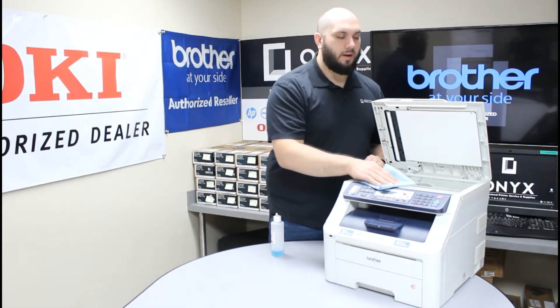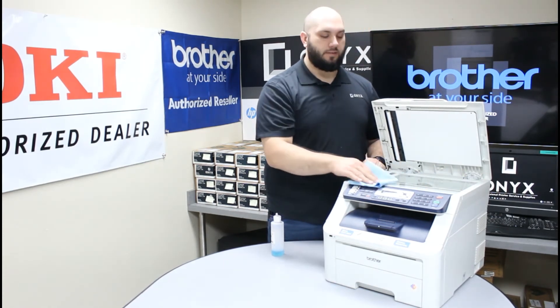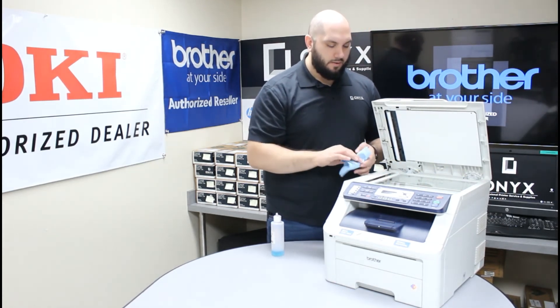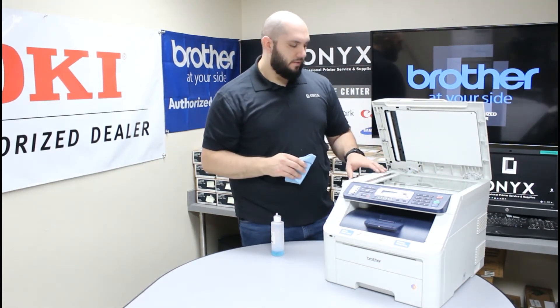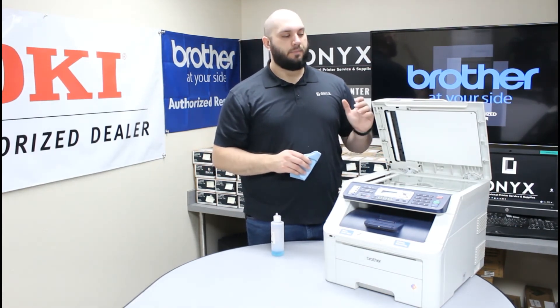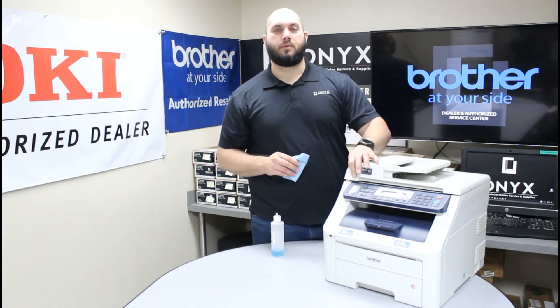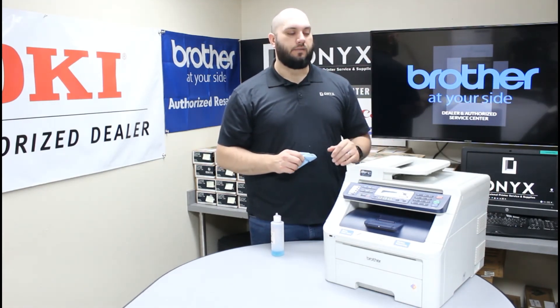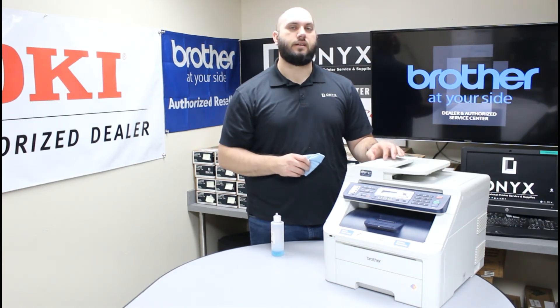Keep in mind some spots like white out or ink can be a little bit more stubborn to get off, so you might have to go over those spots a few times. Just give it a good wipe down and make sure you give it a good visual inspection to confirm you don't see anything left on the glass. Once you are happy with the way it looks, I would recommend doing a test copy or a test scan just to make sure everything looks good. If everything looks good then you are good to go. But if you are still getting some slight blemishes, there is still something on that scanner glass that is a little harder to see — go ahead and repeat the cleaning process again and that should take care of it.